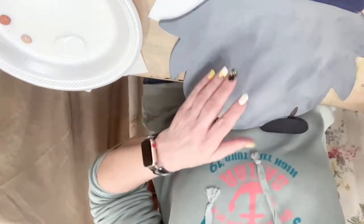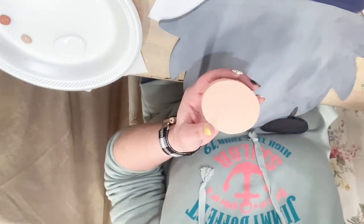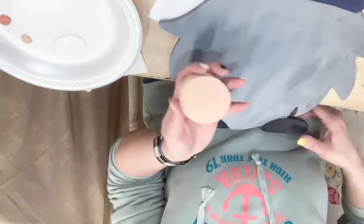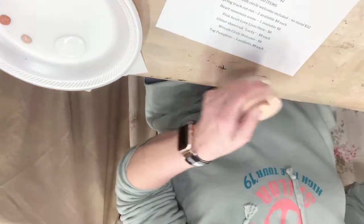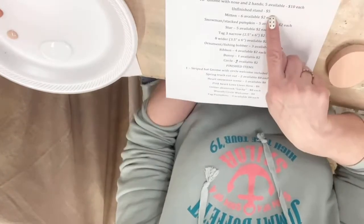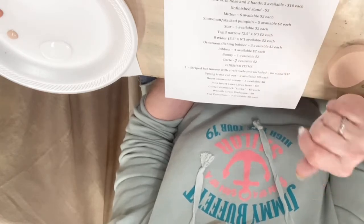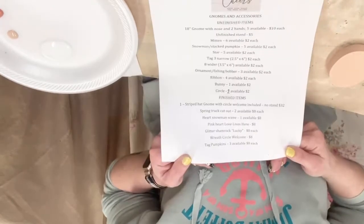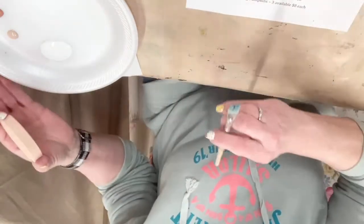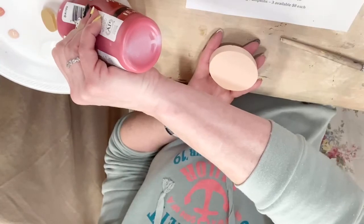So before I do the beard — the nose was just painted with a flesh color, I believe it is warm beige. I've already given it a coat of warm beige. So with the gnomes, the gnomes themselves are 18 inches and they come with the nose and the hands. I have five of those available. I'm going to start with our nose — I've already given it a coat of warm beige to give it just a little extra.